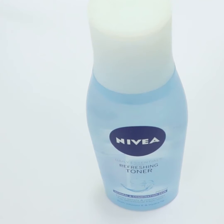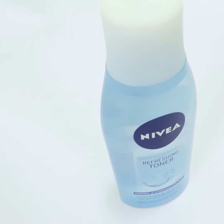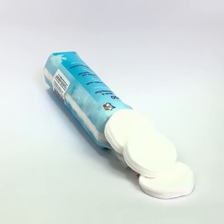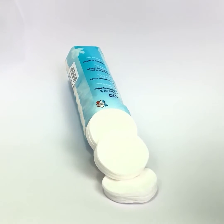Grab a toner and take a few cotton pads. Wet a cotton pad with the toner, then wipe along the skin texture starting from the center and working outwards.